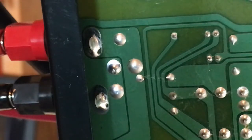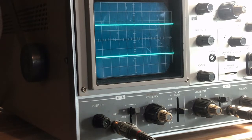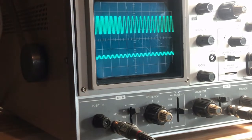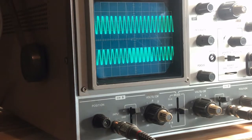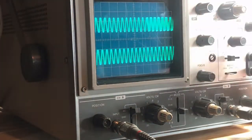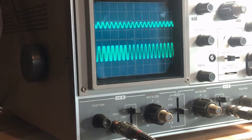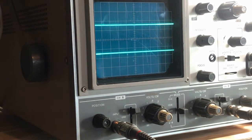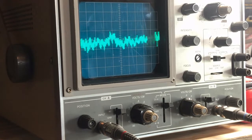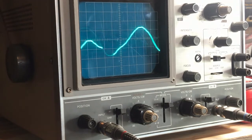I reworked the solder connections at both outputs - they look much more solid now. Ready to test again. Starting with channel A - there we go, now we have our signal! It was just those cracked connections. Double checking channel B - checking their linearity - they're both at the same output level. Let me overlay them - yeah they look good. Next step is to actually test the sound, so let me hook up a speaker. Turning up the volume on channel A connected to a speaker - it's working!